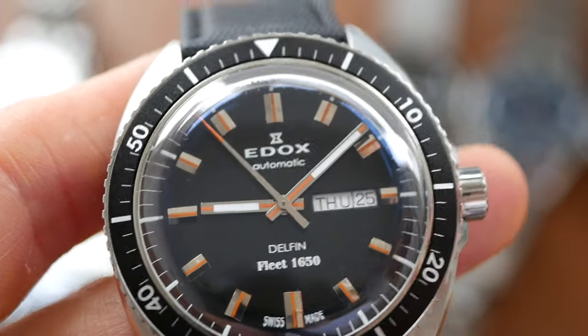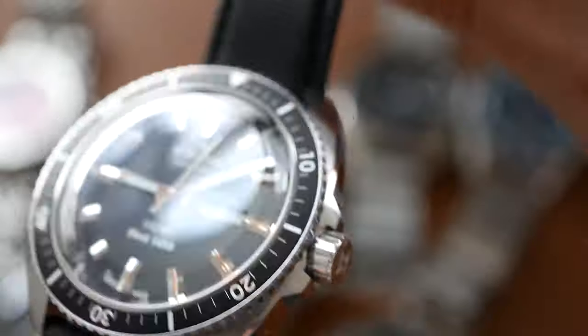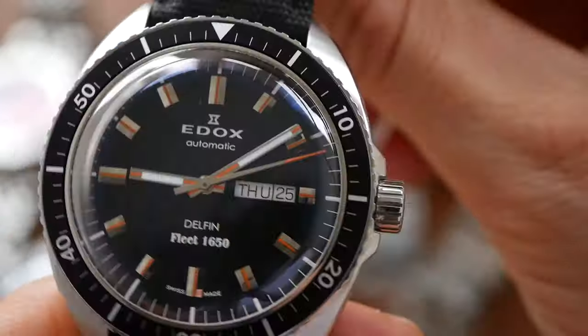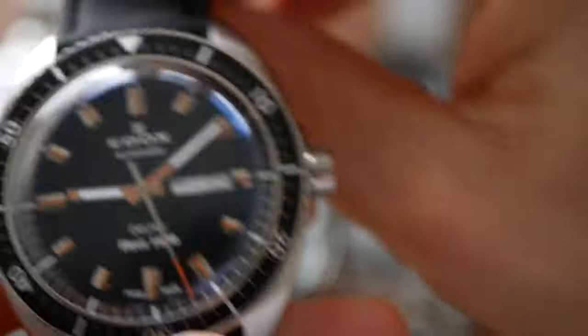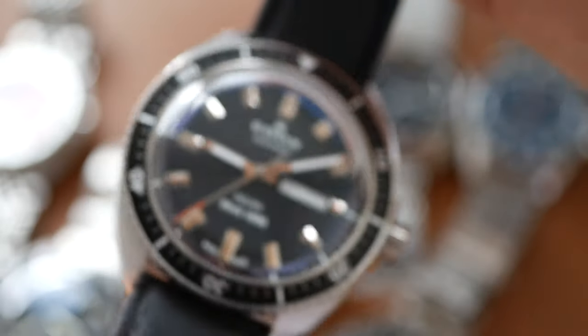The Edox's fit and finish gets 8 out of 10. This is the only one that doesn't come on a bracelet — I've marked it down a little bit for that. It comes with a very similar-looking black leather strap which is not ideal for a diver's watch. But apart from that the fit and finish is very good: beautiful polishing, a combination of highly polished areas and a brushed finish on the top of the lugs, great bezel action — very solid, no play.